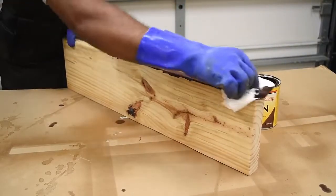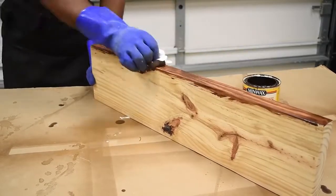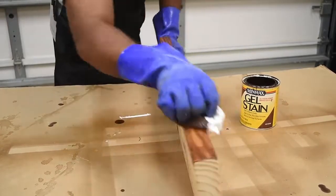There are a few ways to apply stain. My favorite technique is the wipe-on technique where you apply it and then remove it with a rag. I also like to use the Minwax gel stain.